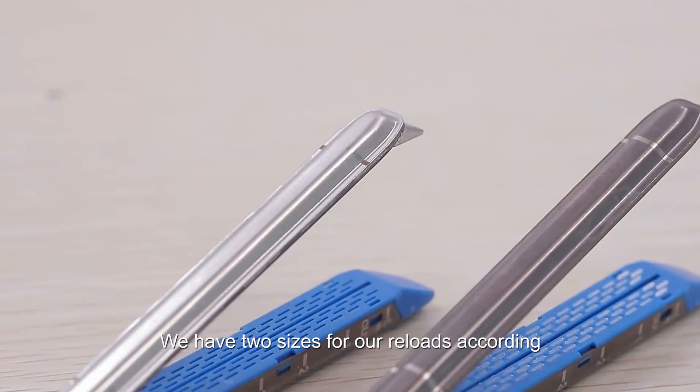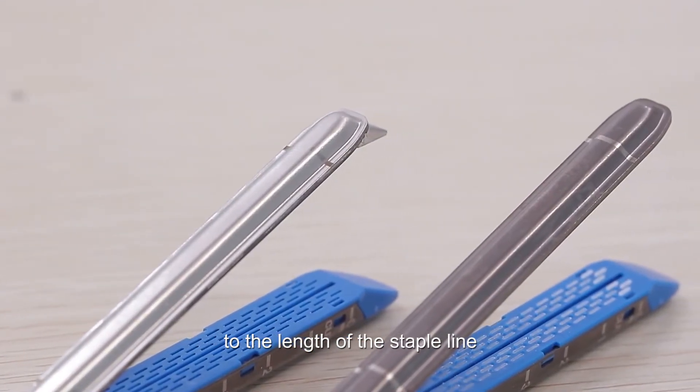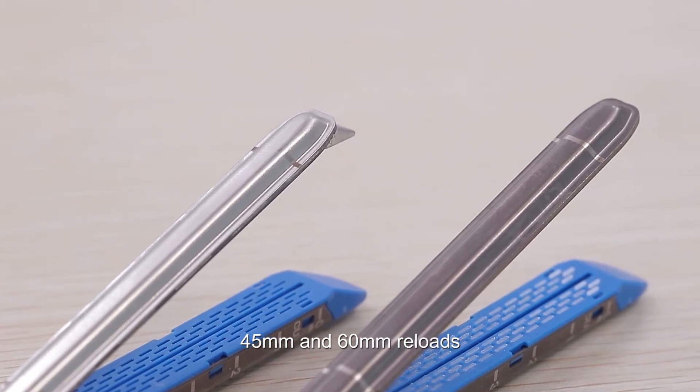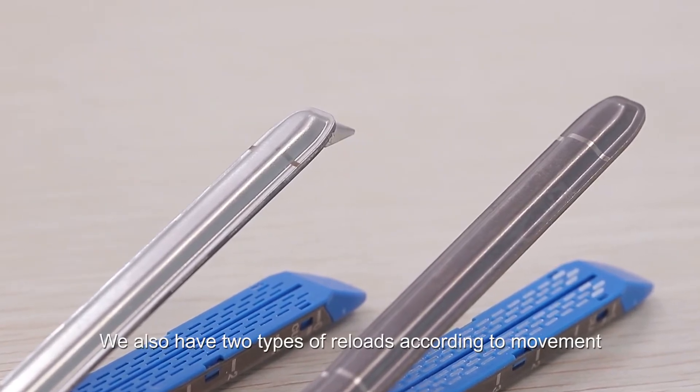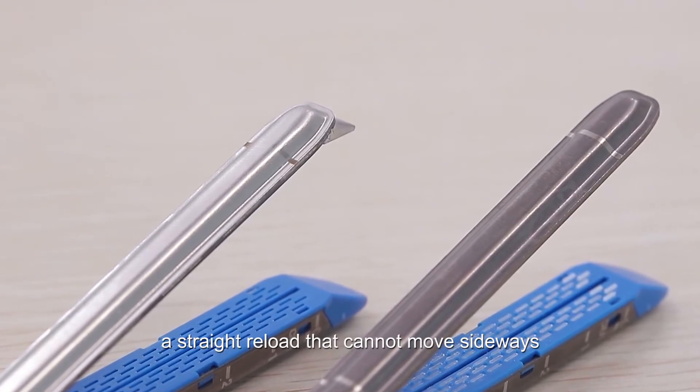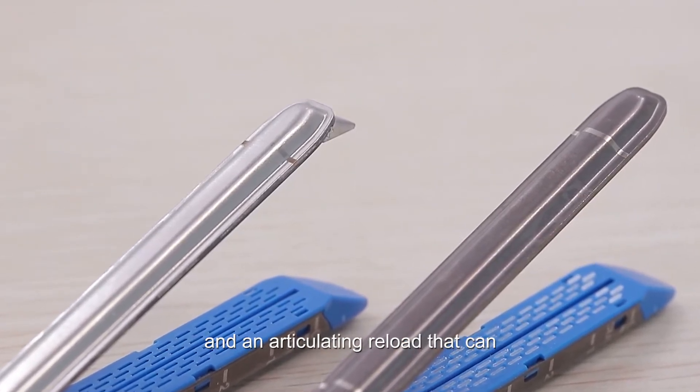We have two sizes for our reloads according to the length of the staple line: 45 millimeters and 60 millimeter reloads. We also have two types of reloads according to movement: a straight reload that cannot move sideways and an articulating reload that can.